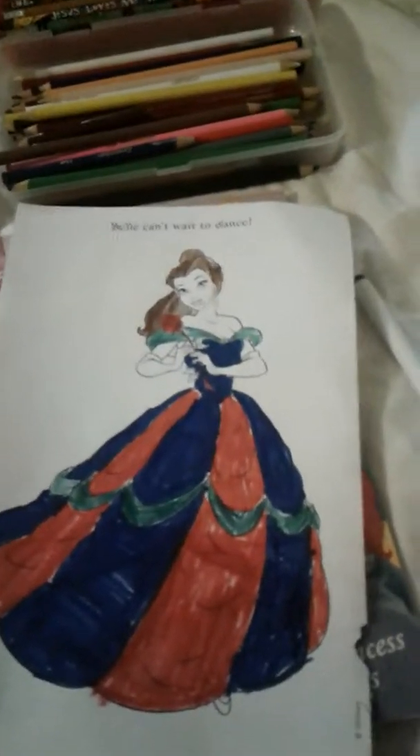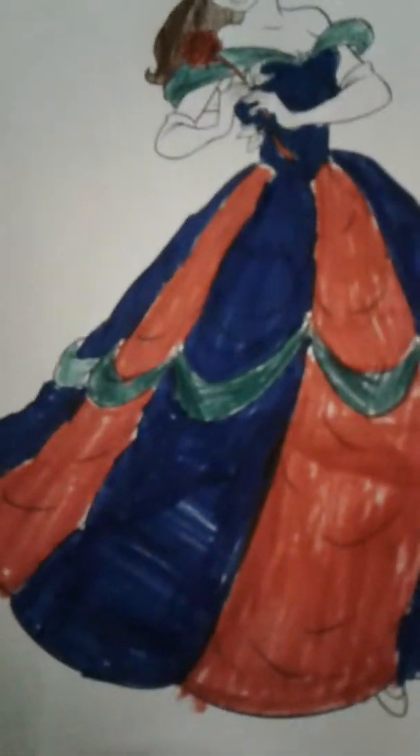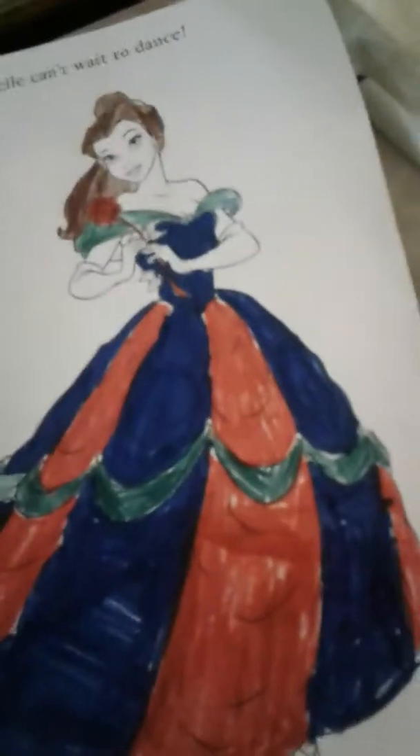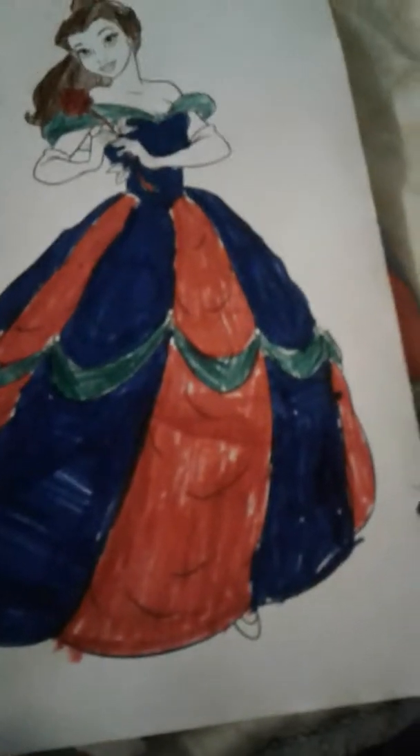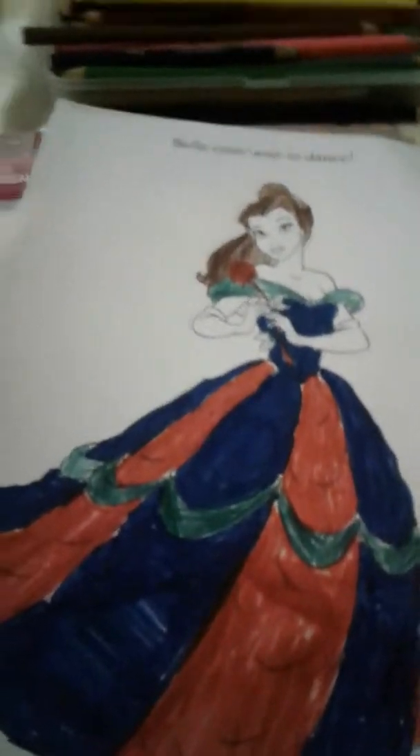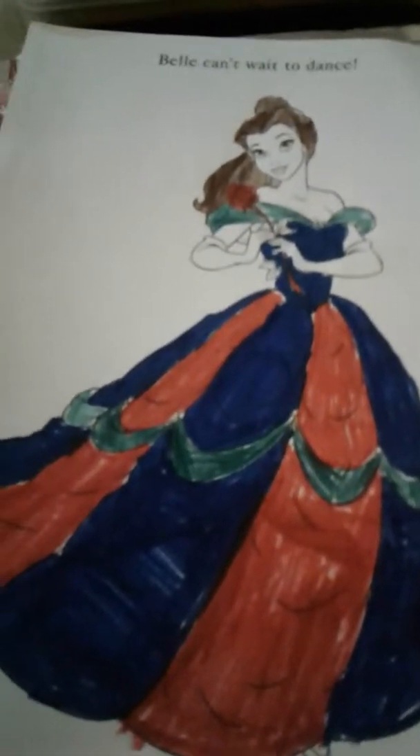This is my whole Belle drawing — well, it's probably her sister right now, because I don't think Belle would ever wear this. It looks like a Harley Quinn dress with the red and the blue. Anyway, that's what I made with all my colors. It probably looks really bad — I wanted to color it fast. I would have taken my time if it wasn't on YouTube. I hope you enjoy this video. Bye-bye!